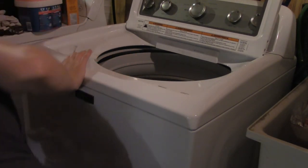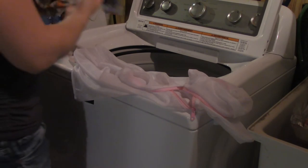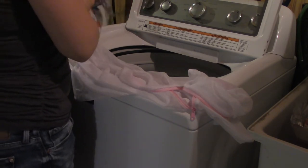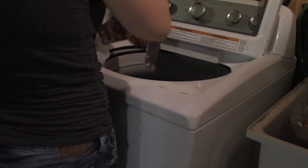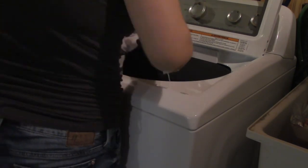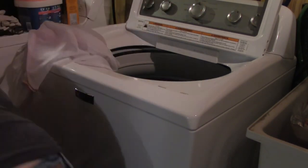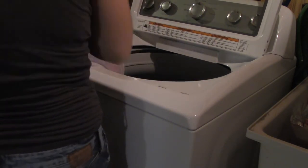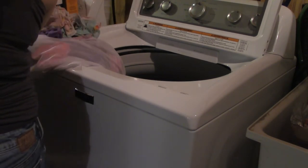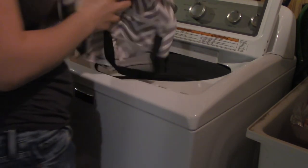I'm just gonna start off by separating my diapers. I use a delicates bag for all of the wash cloths that we use, because we use baby wash cloths as wipes — it's just better for her skin. I separate the diapers and the wipes if they haven't been separated already. I put the delicates bag in the wash, and I'm gonna throw in my wet bag as well to make sure that that gets cleaned.